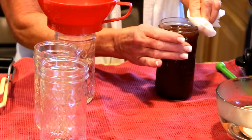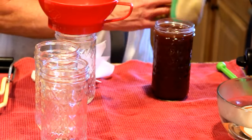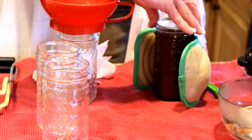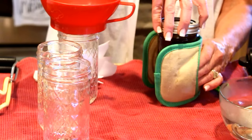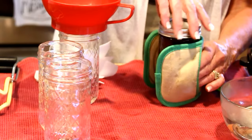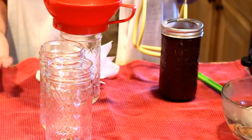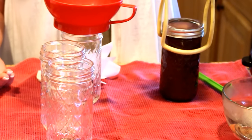We're going to wipe the rim of our jar, just like any other canning recipe. I've got my pan protector mitt — this hugs perfectly for jelly jars. You need something pint size or larger; it's hard to do the little ones. Then we put the rings on fingertip tight and into the canner it goes. I suspect I'm going to get four or five, maybe six jars out of this batch.